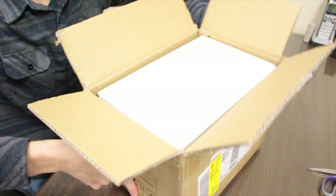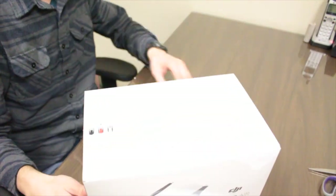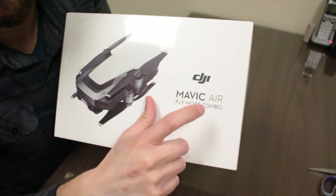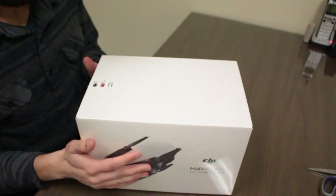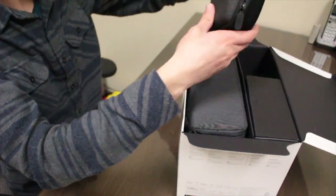How's it going everybody, my name is Eric and today I'm going to be unboxing and reviewing the new DJI Mavic Air. Let's get to it — look at this, the Mavic Air Fly More Combo. I got the flame red edition.